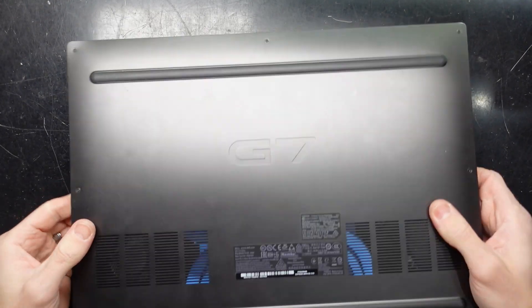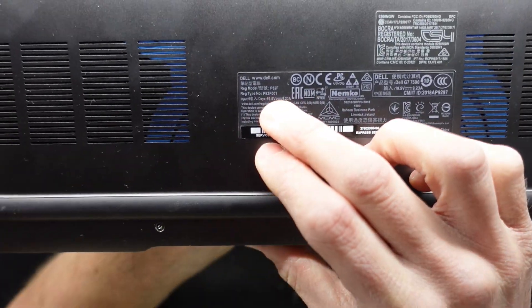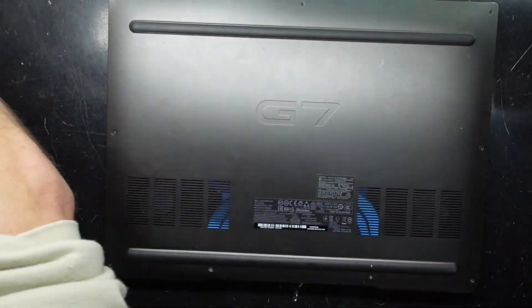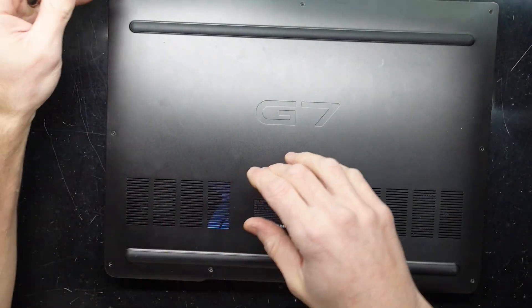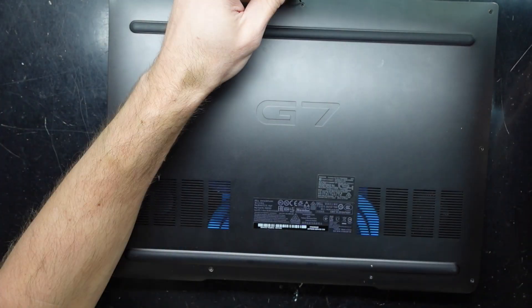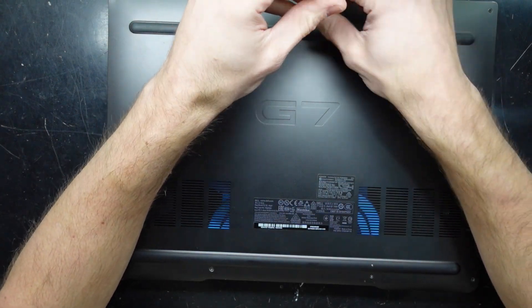G'day! In today's video I'm opening up an older Dell G7 with the model number P82F. What I'm wanting to see here is: A) what I can upgrade, B) can I replace the thermal paste and potentially thermal pads, and C) can I upgrade the Wi-Fi card. Let's open it up and see what can be done.